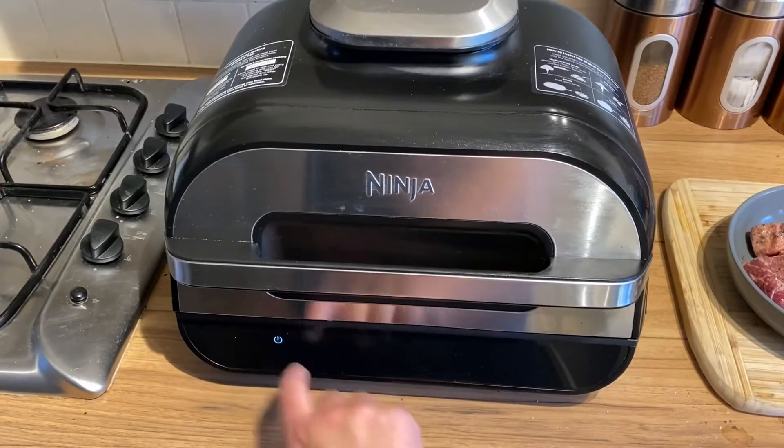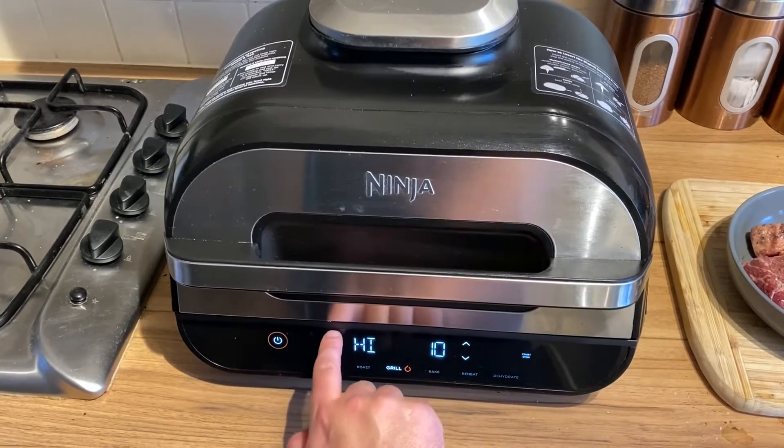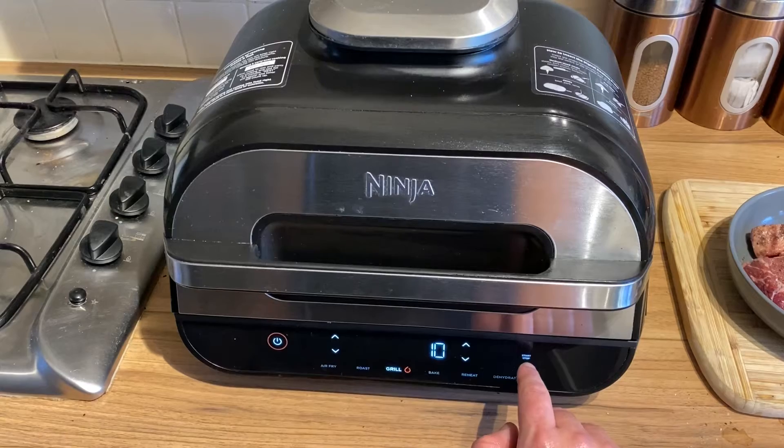So here we are at the ninja. We're just going to use the grill. We're going to use max because we just want to sear this as quick as possible and then it's going in the pressure cooker. So let's let that heat up.